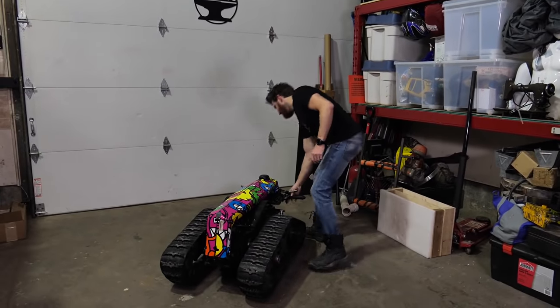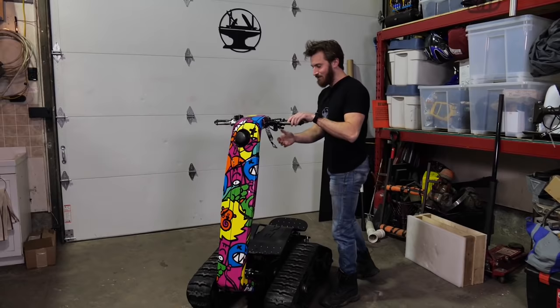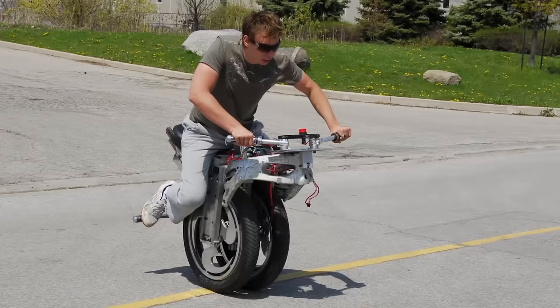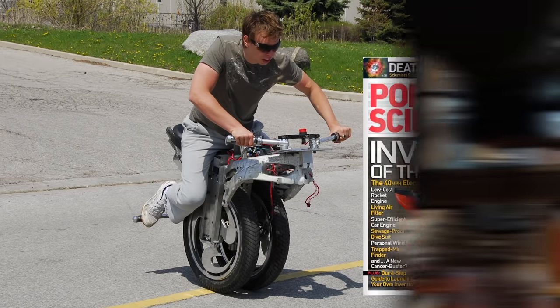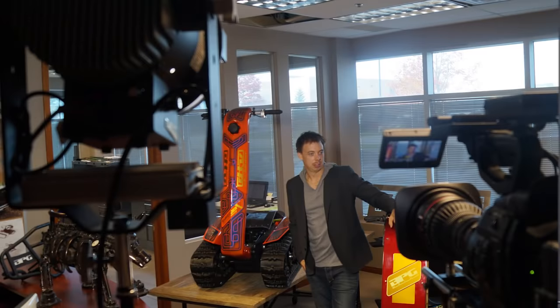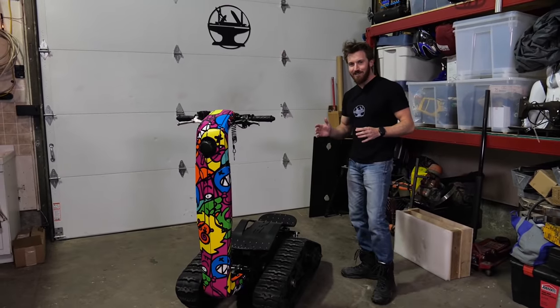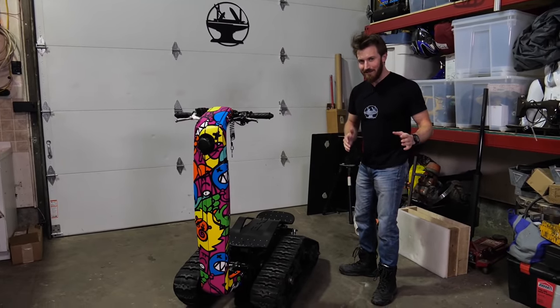This is called a DTV Shredder. It was actually invented by a friend of mine named Ben Gulak, who at 19 invented a self-balancing electric unicycle, then shortly after moved on to the Shredder. He's won numerous design awards and now he's studying at MIT. It's basically a tank scooter, and the beauty is it fits right in between snowboarding and dirt biking.